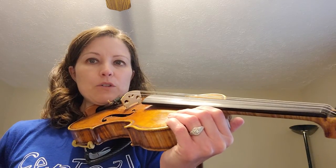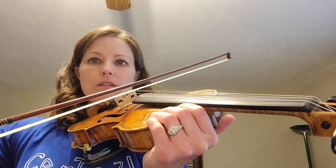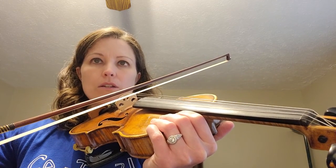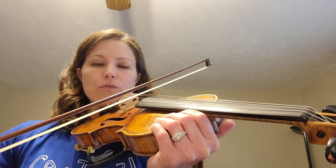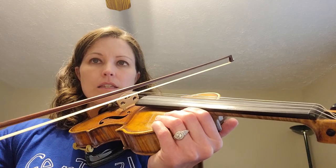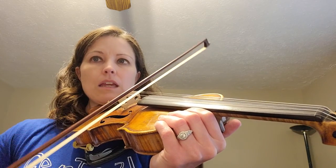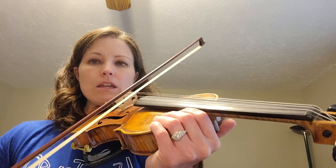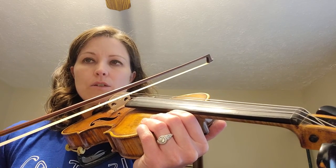Now let's grab our bows. Get your bow all set up correctly. One, two, ready, go. D, A, D, rest. A, D, A, rest. D, A, D, A, D, D, D, rest.